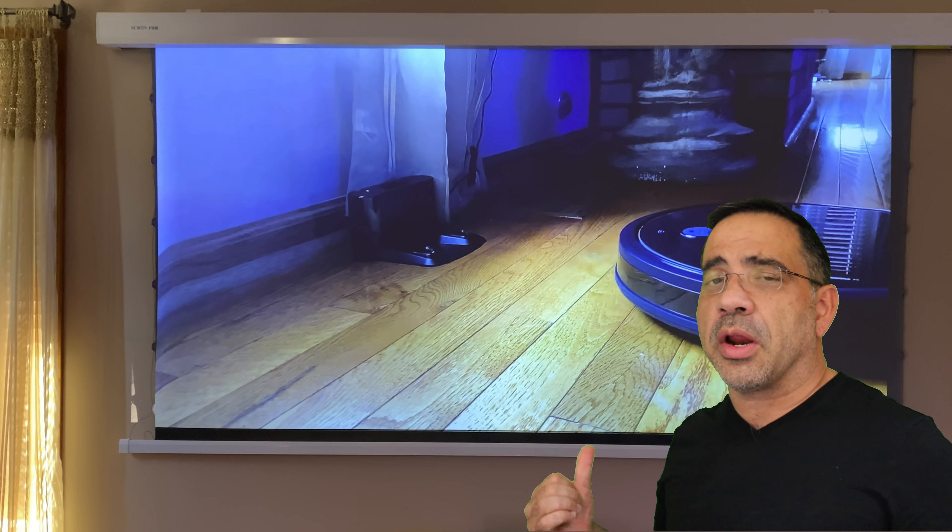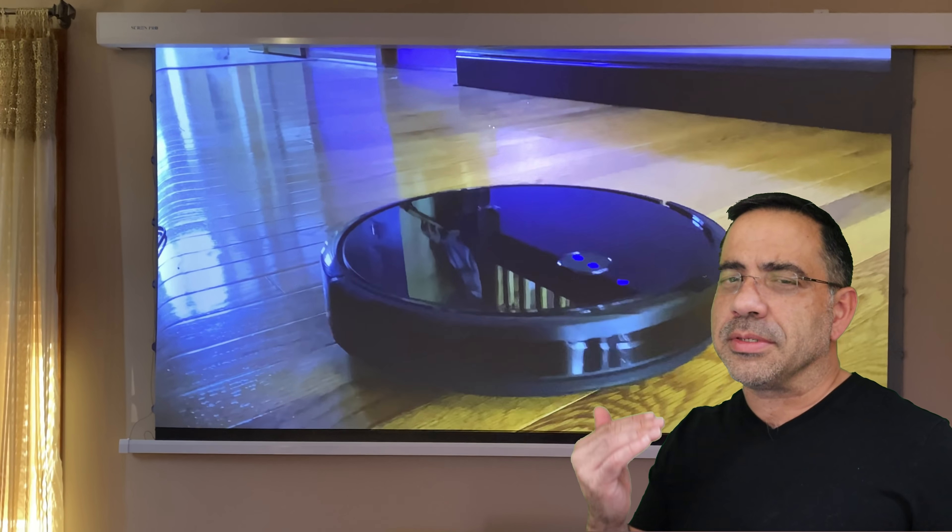The other thing about this screen that I really like is how quickly it retracts and opens simply with the push of a button. This thing comes down quickly, has great image quality, and as you can see, even in daylight you're getting a fantastic image.